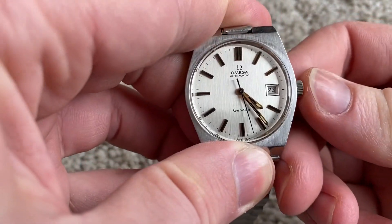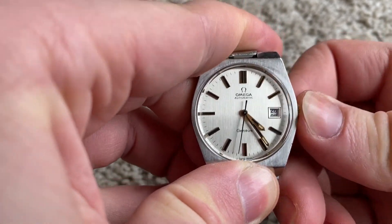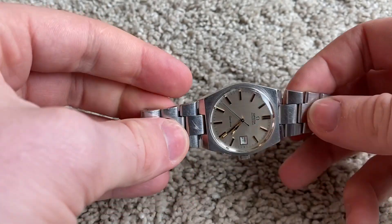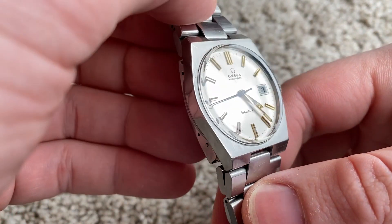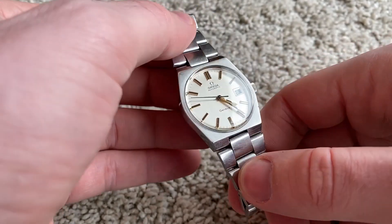As you can see, fully original, great honest condition, amazing white brushed dial with gold or rose gold accents — just really beautiful.